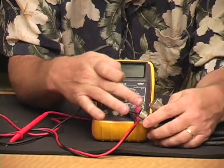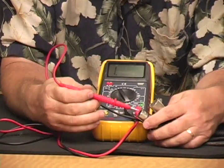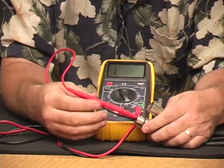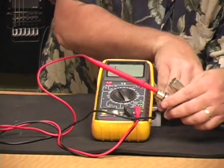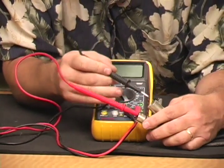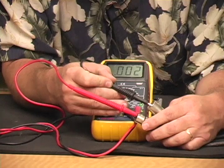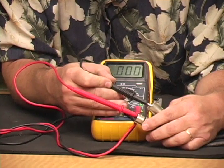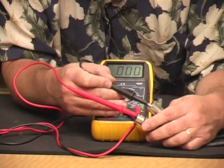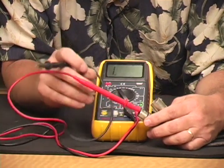So if we get our XLR cable, we know the center pin. I'll insert one probe into the center pin, and then take the other probe — on the female or male side — and reach in and touch the center pin. We should get zero ohms, and we do. So we know that the center to center, or the number two pin, is properly connected.